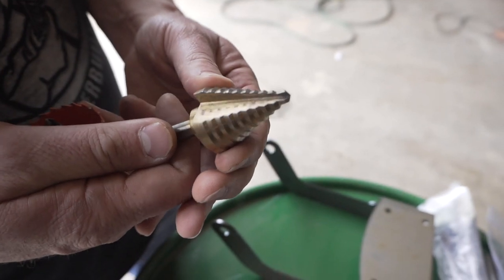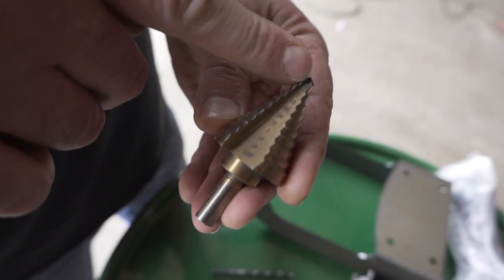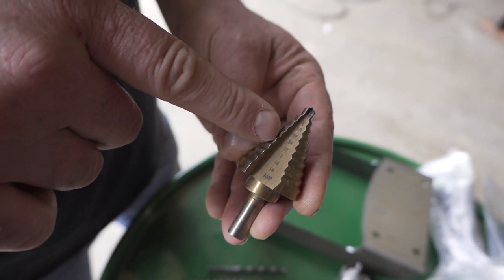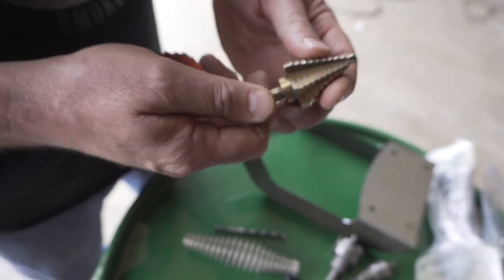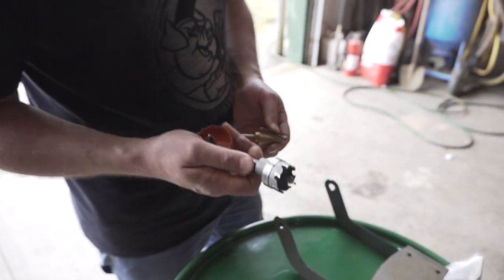This is called a step drill. It's got numbers inside — it starts at a quarter, three-eighths, half, five-eighths, three-quarters, seven-eighths, and goes all the way up to inch and three-eighths. So if you drill this thing all the way through and it pokes through, you have an inch and three-eighths hole, which is the same size as this for your air inlets.